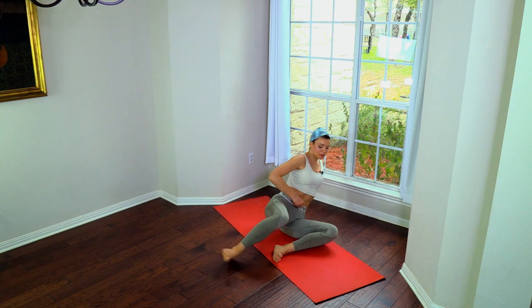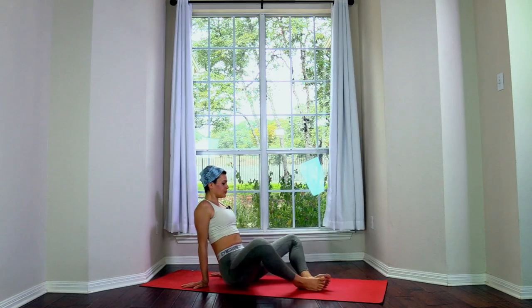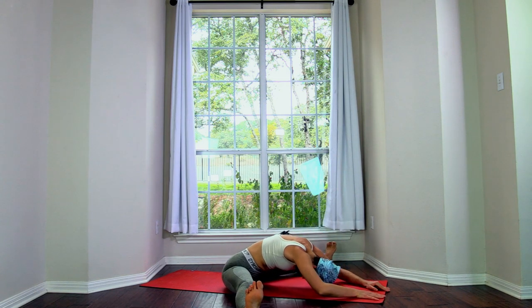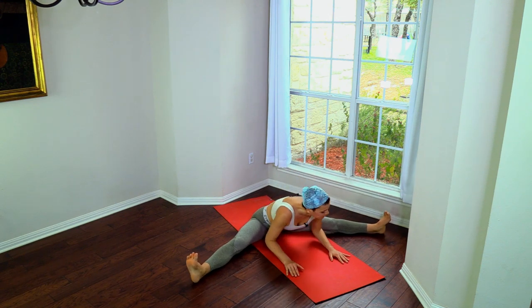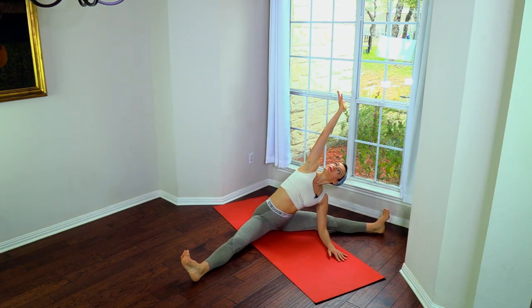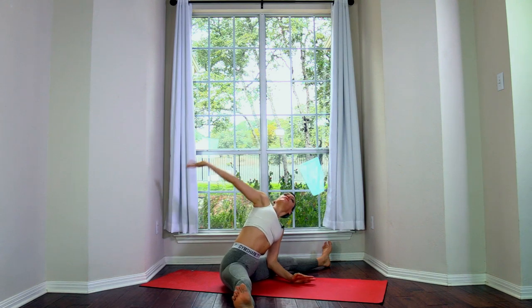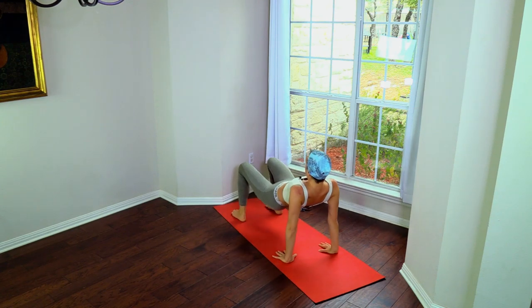Coming out of this — soles of the feet together, open the knees out, open the legs, forward fold. You can do a few circular spinal moves and side to side — a few more. Step your feet down — bridge.